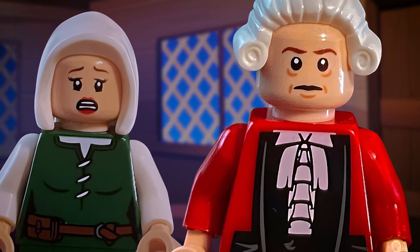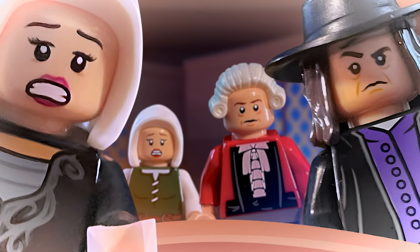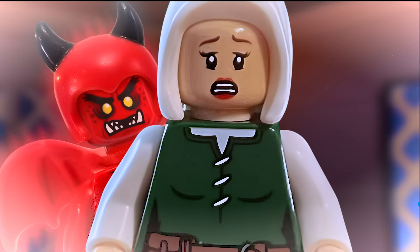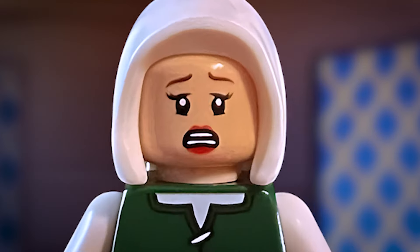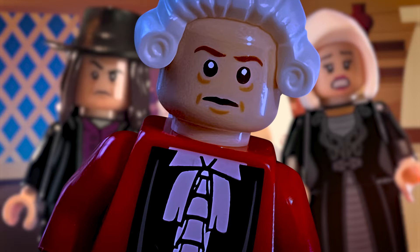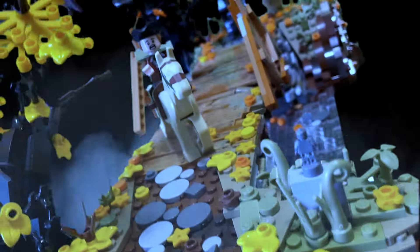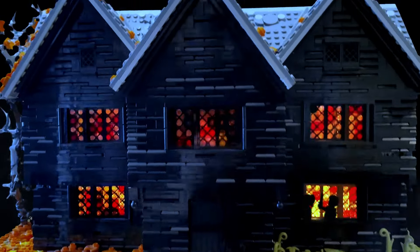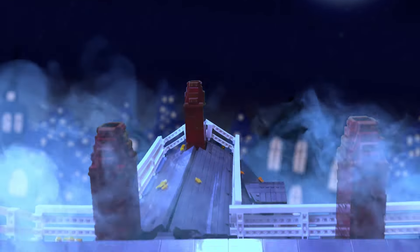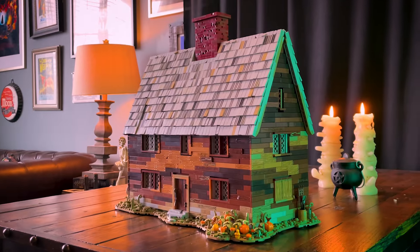This video is brought to you by S.T.A.L.O.S. Hey, everyone. Welcome back to Spooky Bricks.